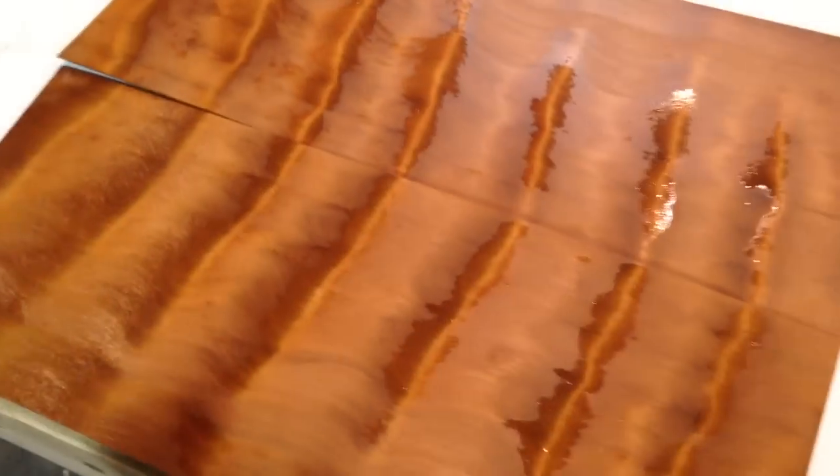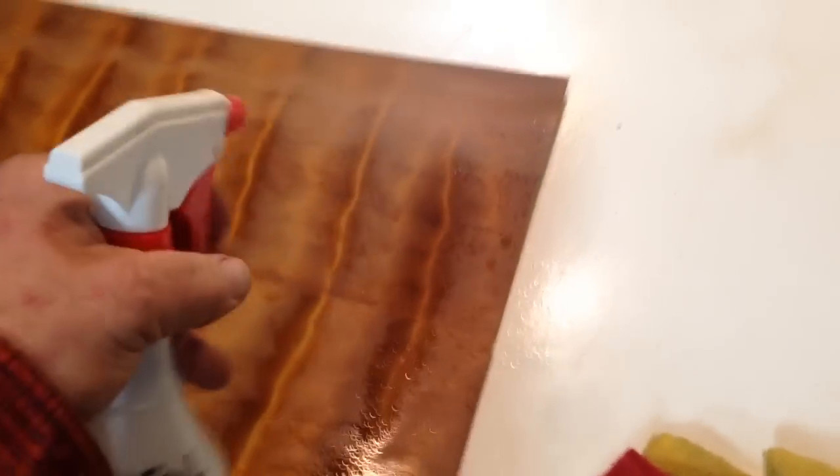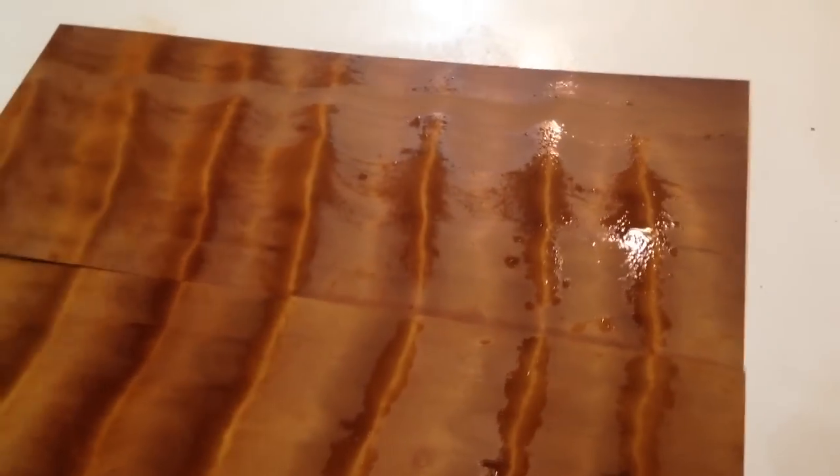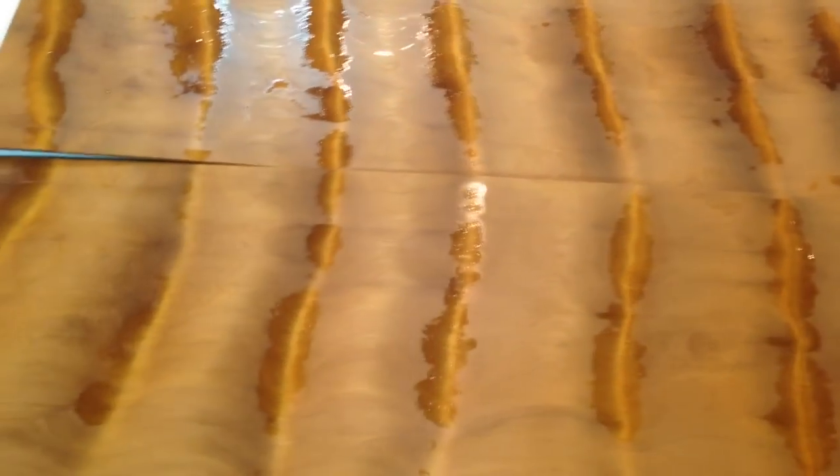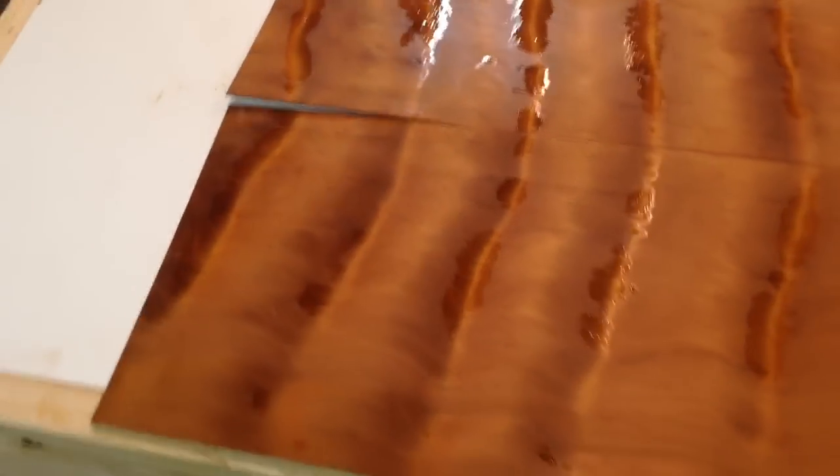If you're amazed, you should be, because it is so beautiful — it's like crazy. Obviously they're puddles of mineral spirits, but I can certainly see what's going on in this.